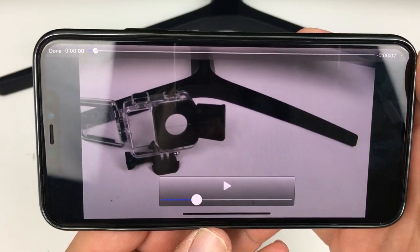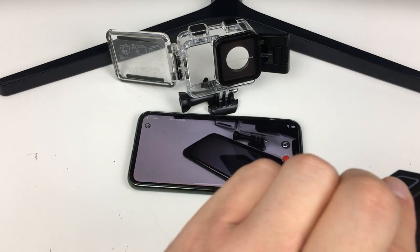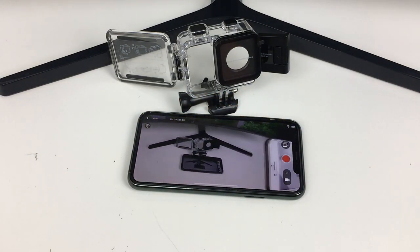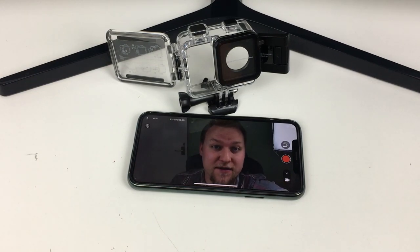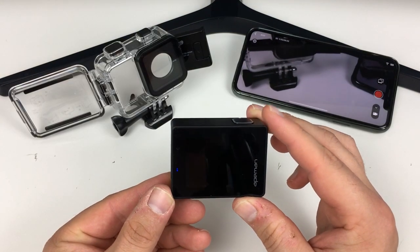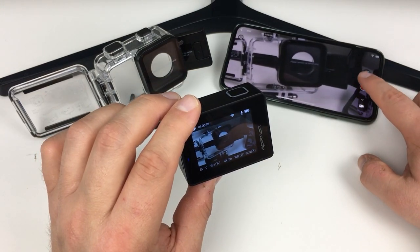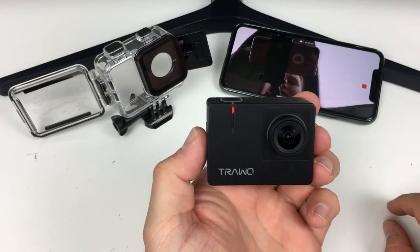As we recorded the first time just then, no matter where this camera goes you're seeing the live feed on the screen. It's a quite fast feed back to the device. While it's broadcasting its image you can see a blue light on the back for WiFi. When I use the record button, you'll see on the front of the camera it starts to flash so you know it's recording.